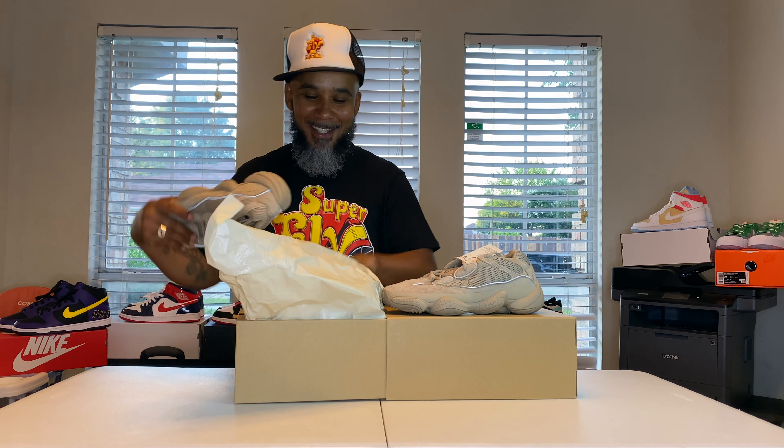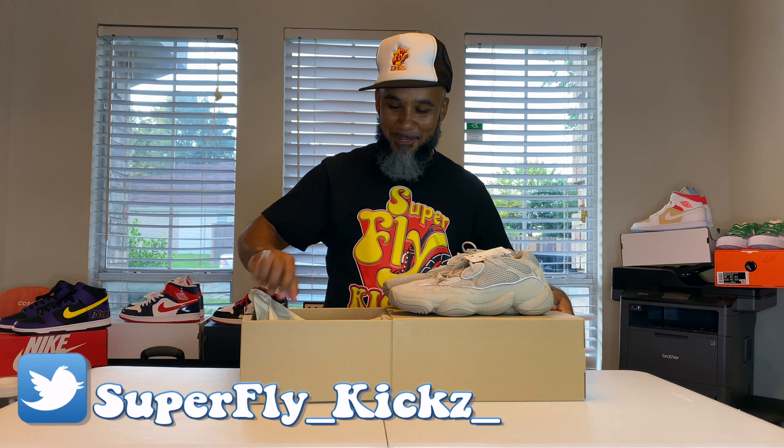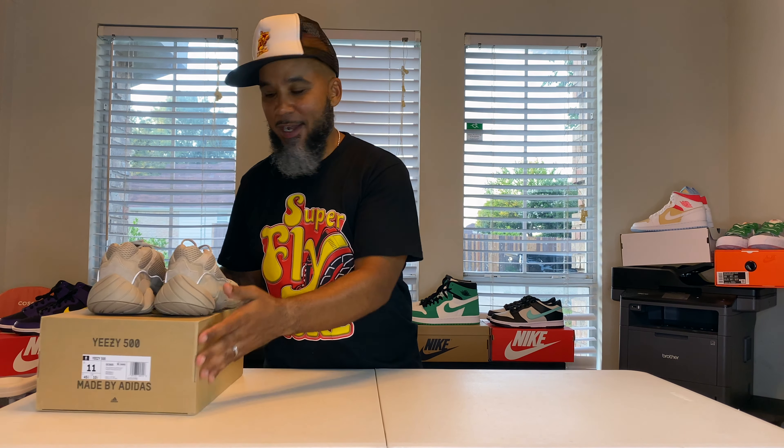Your boy must be coming up in the world, wouldn't you say? Let me get both of them out. Yeezy box always poops — poop box.